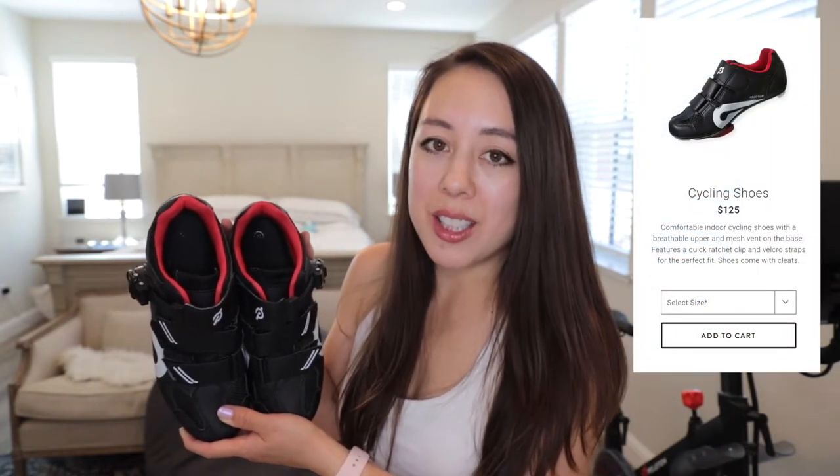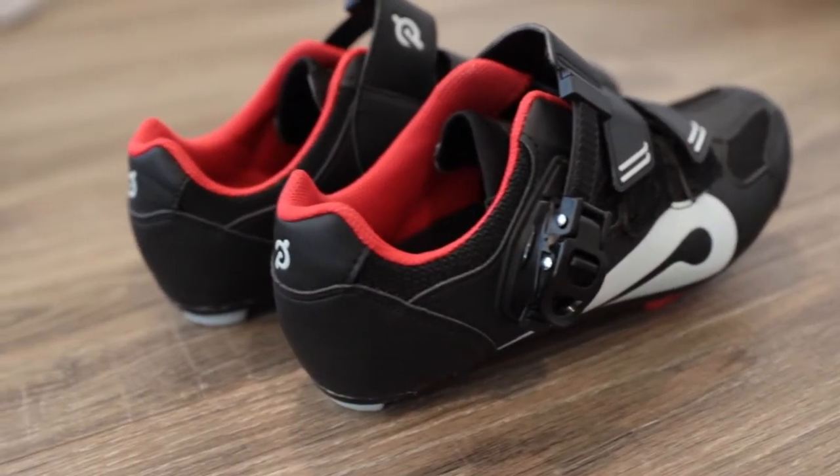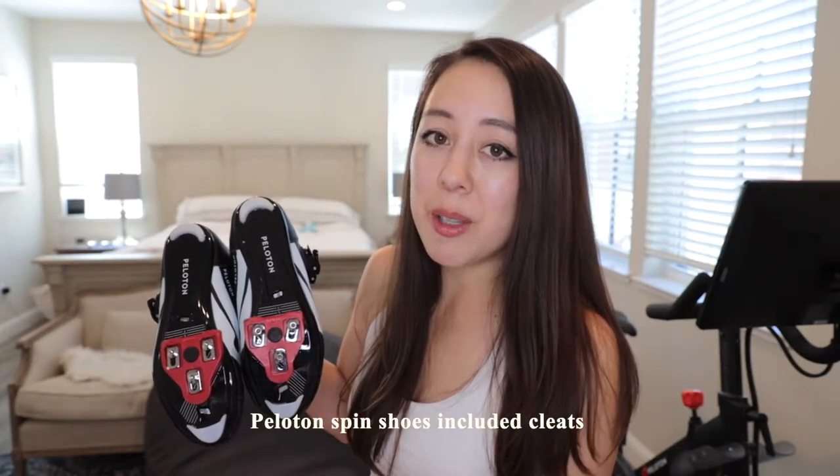I have a pair of the Peloton spin shoes, which currently retail on Peloton's site for $125. They also include the corresponding cleats, but if you were to buy a spin shoe off Amazon, you will need to purchase your cleats separately.